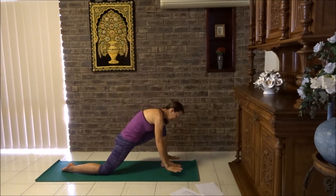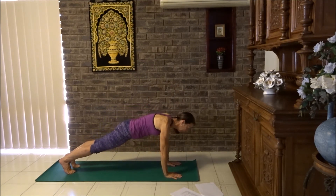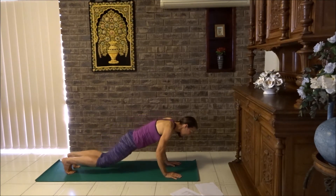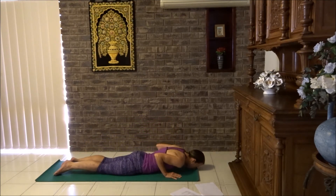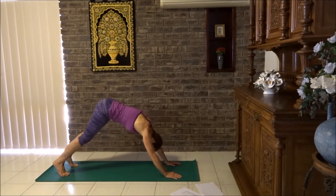Breathe out, hands down to floor. Tuck your back toes under, front foot back to plank. Pause here. Breathe in, breathe out, plank to floor. Breathe in, cobra. And breathe out, tuck toes under, lift the hips, down dog.